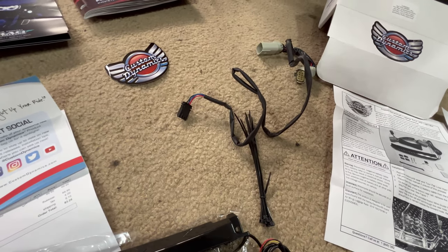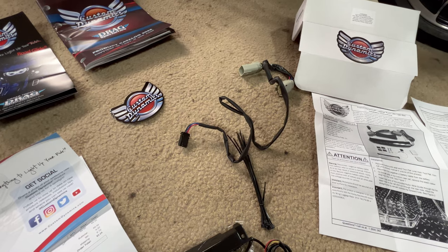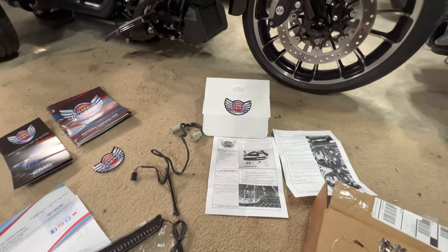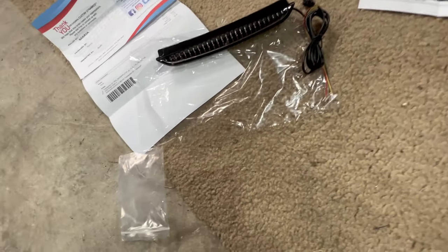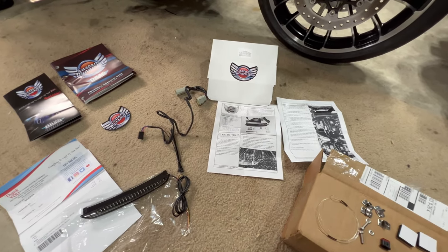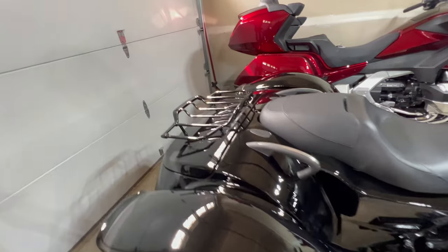There's also the wire that's gonna come out of the trunk of the trike and plug in here, so that's gonna be pretty straightforward. This piece of wire here is going to go through one of the holes in the rack so that I'll be able to run the wires through the luggage rack itself. That's gonna be pretty easy — I'm gonna pause now so I can go ahead and remove the luggage rack.